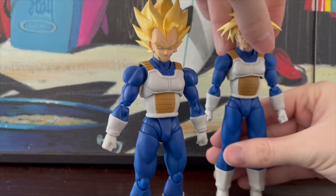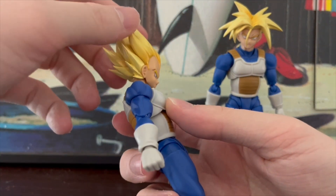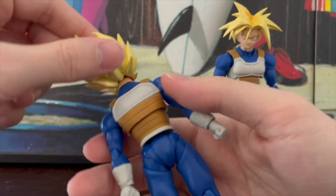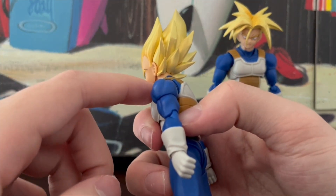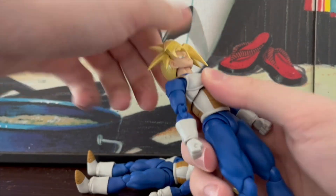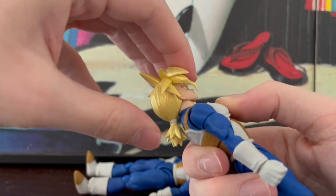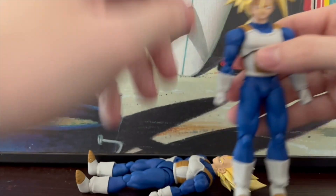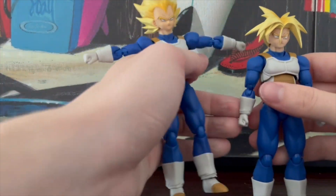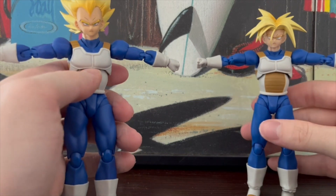Now we'll get into articulation — I'll use Vegeta as an example. The heads can move down a little bit, it kind of moves with the neck but not really. Heads can move up — that is a lot more than what I was expecting. I didn't think it would move very far back because the neck is kind of blocked by the shoulder piece. Trunks can look down better but look up kind of worse, and Vegeta it's the opposite. Arms can go 90 degrees, not really more than that on both figures, so you can get them to T-pose but not much more than that.